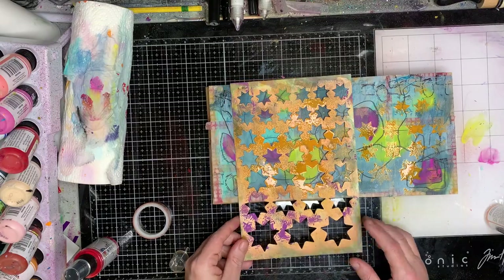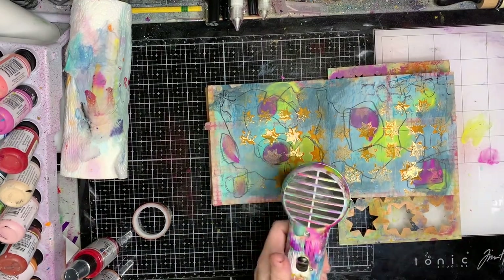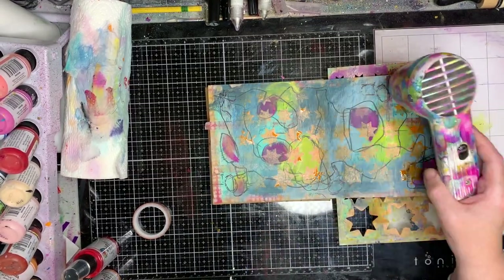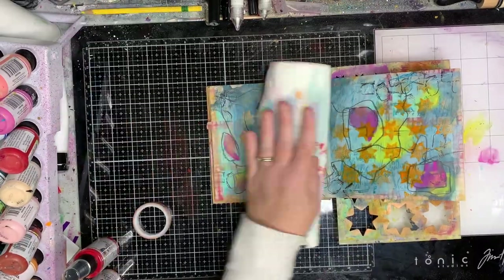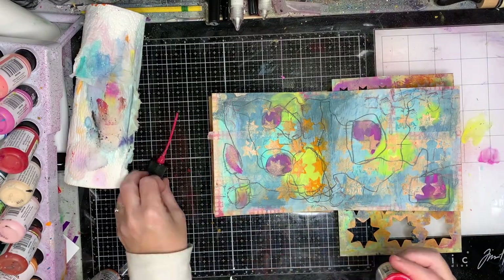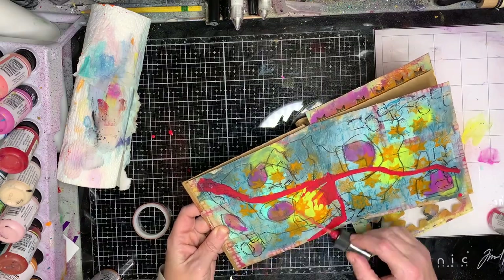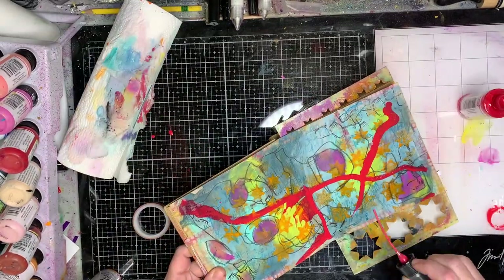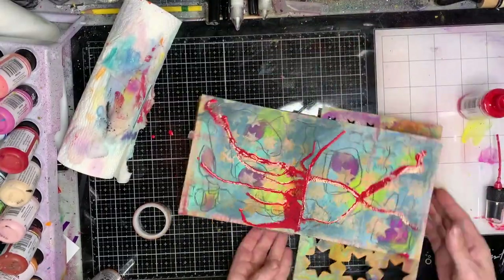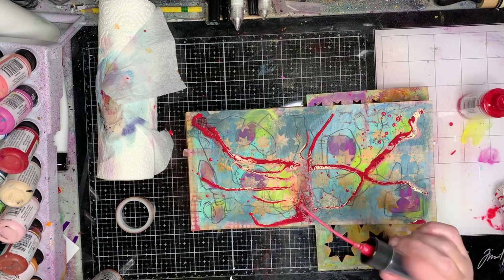I'm going in now with some of the tangerine gloss spray — this is one of the new colors released in April — and you can see the red there too, which I'm just about to use. I've used an old stencil to stencil through; I wasn't very worried about where it stenciled. Because there was a lot of paint still left on the stencil, I put it into my journal to create another page. I'm pouring the paint on the red — it does get caught in that channel in the middle — and you can see me tapping it around to get these loose, crazy lines.